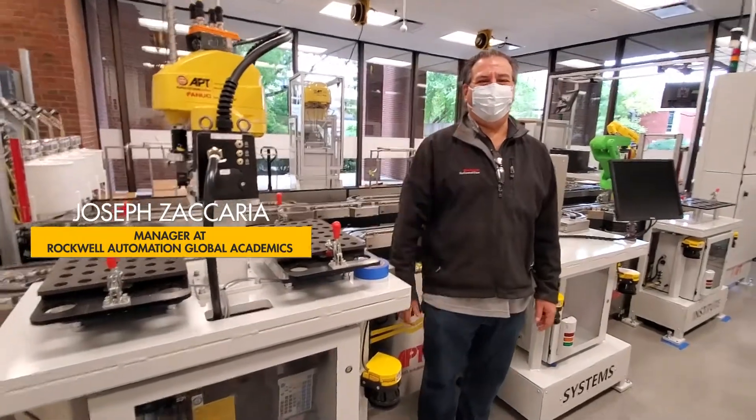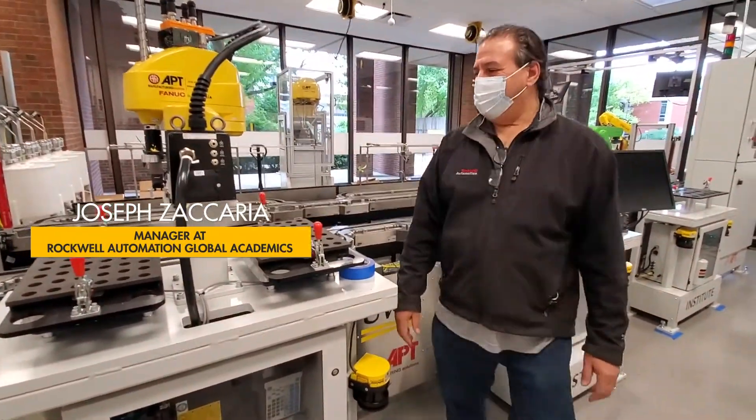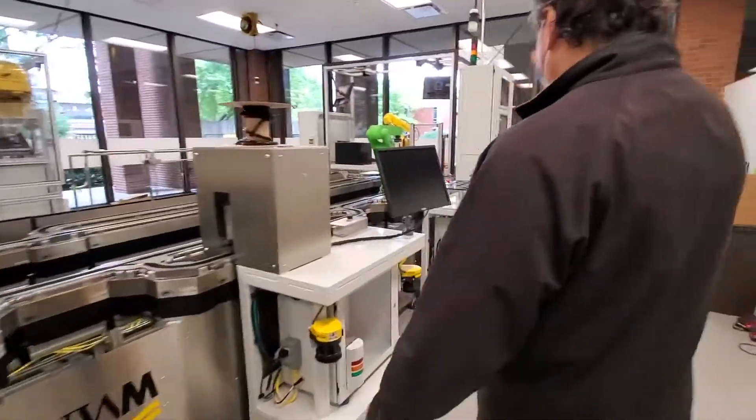Hi Joe. Hi Balak. Let's start at the beginning, start over here.